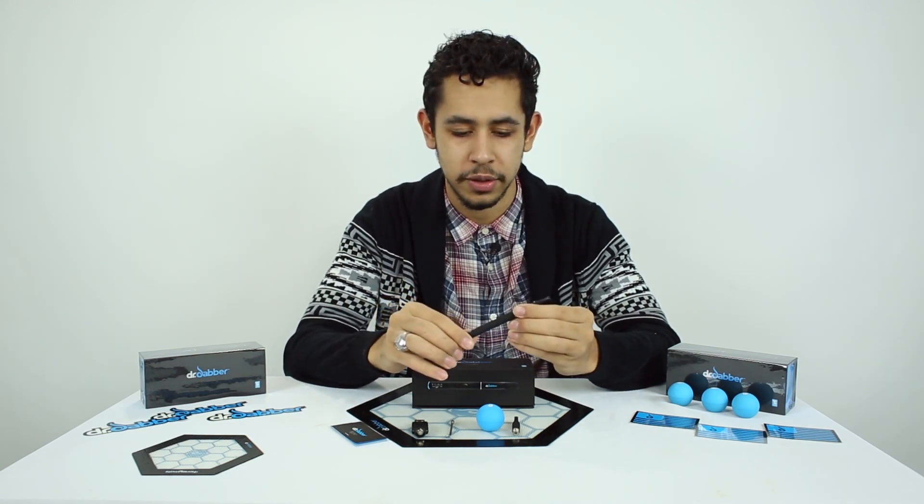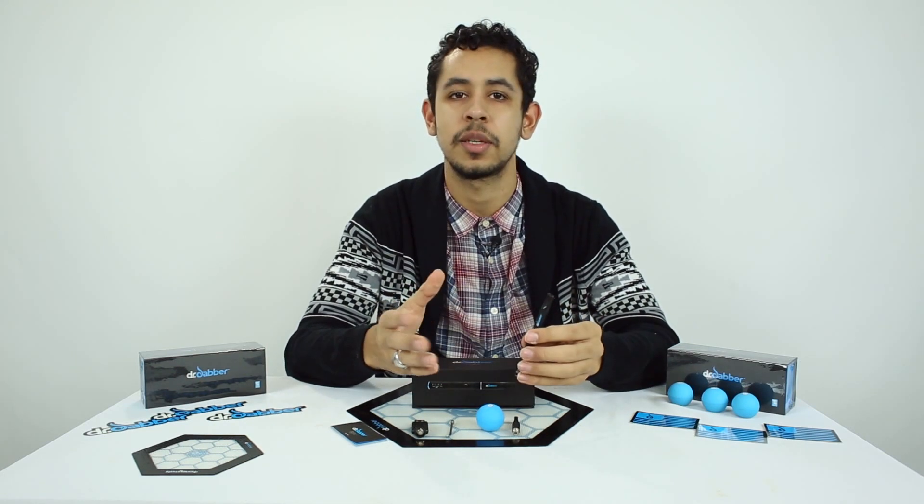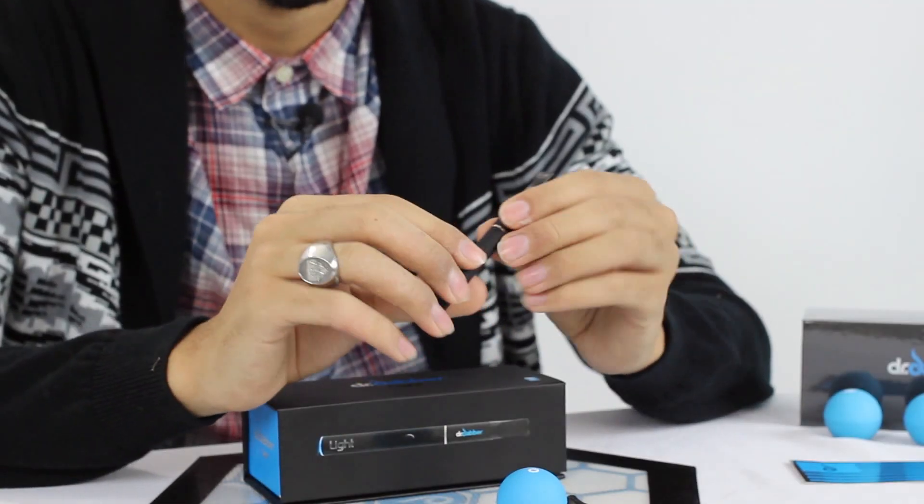It's a cool new discreet vaporizer. Really easy to fit, stands about four inches tall, really easy to turn on — just five clicks.